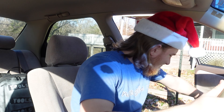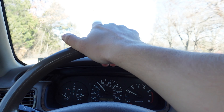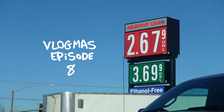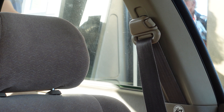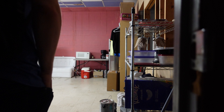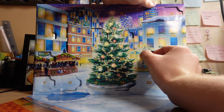Today's vlog is about the gear of vlogmas. Before today's outing, I gotta get gas. So today I'm going to be going through all of the gear and other various things that enable me to make this vlog possible.